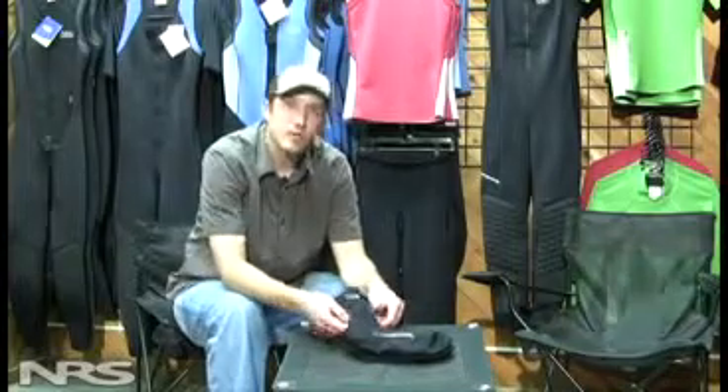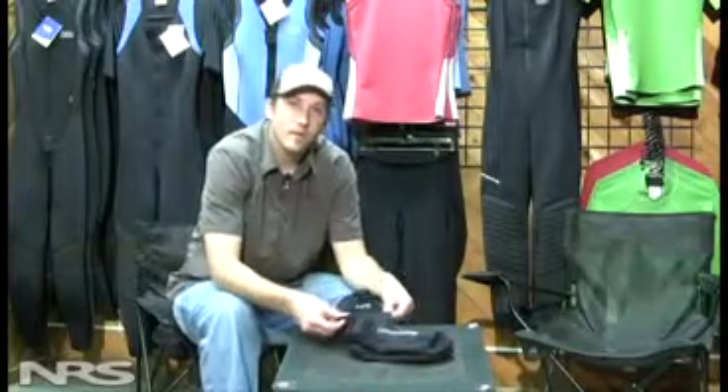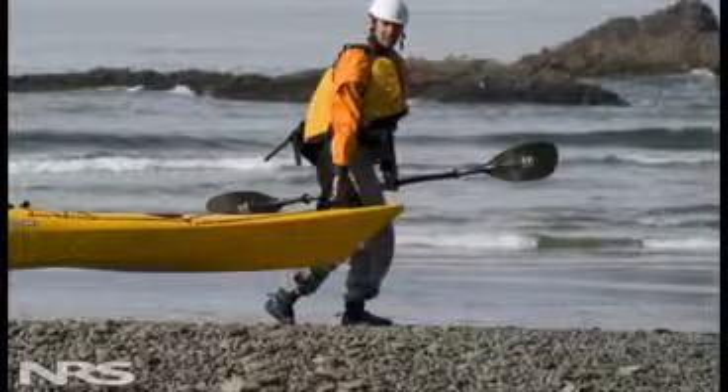The sock also has a four-way stretch to it as well, so it's real comfortable, real easy to put on, and real great to wear for a full day of boating.